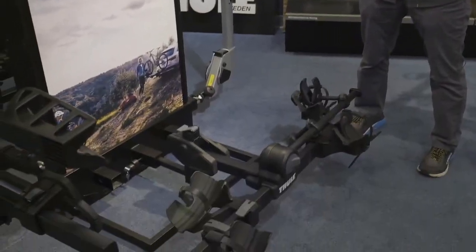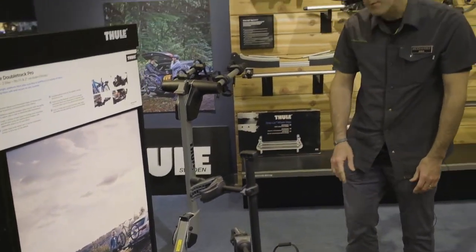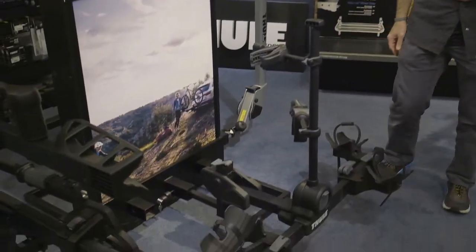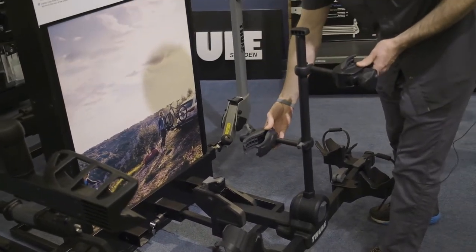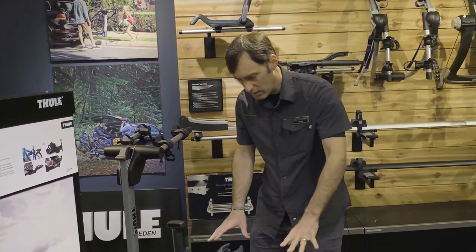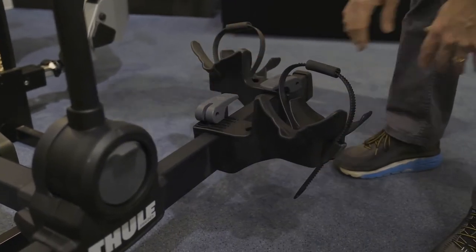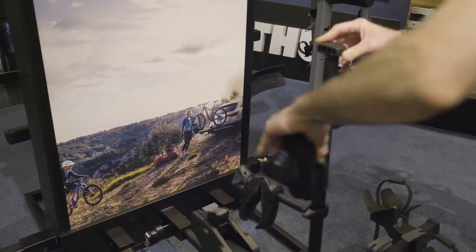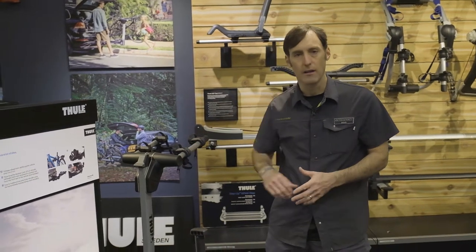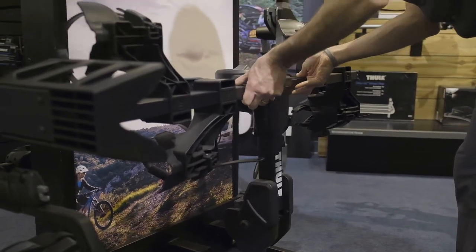One of the easiest and simplest ways to go from Thule is the Double Track Pro. The Double Track Pro is roughly $349, will carry two bikes, and will go on either a one-and-a-quarter inch hitch or a two inch hitch. Both bikes are secured with grabbers here that grab either a seat post or any part of the frame to hold the bike in place, and the wheel holders can move where they need to go so the wheels are strapped in. This bike rack will only carry two bikes — it cannot grow out to carry three or four bikes. It does not tip away from the vehicle to give you better access to the trunk, but at $349 it's a great way to get a frame-carrying tray rack on the back of your vehicle.